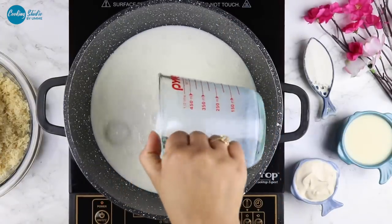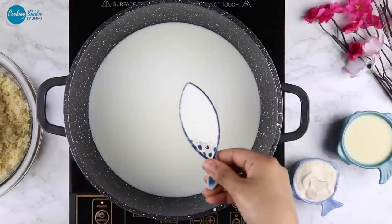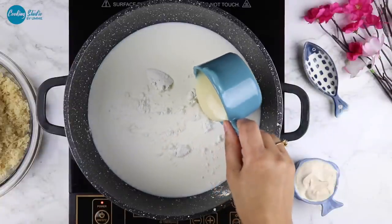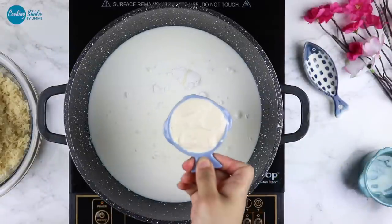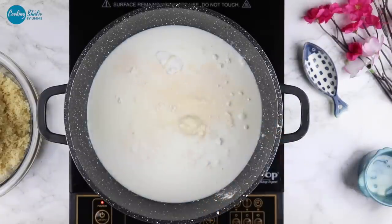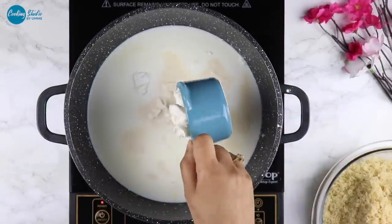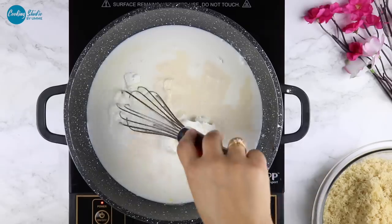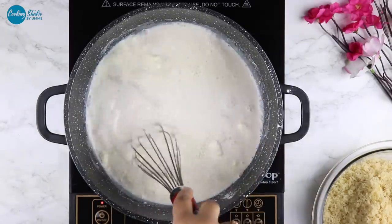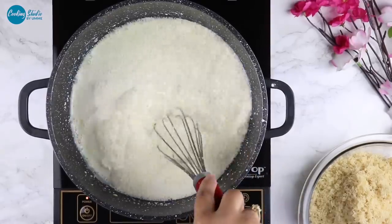এবার আমি প্রায় তিন কাপের মতো লিকুইড দুধ নিচ্ছি। ভেতরের filling তৈরি করার জন্য আমি নিচ্ছি প্রায় তিন কাপের মতো লিকুইড দুধ। এছাড়া দিলাম দুই টেবিল চামচের মতো কর্নফ্লাওয়ার, আধা কাপের মতো condensed milk, এবং one third কাপ পরিমাণ cream। এটা table cream — আপনারা Nestle বা অন্য যেকোনো ব্র্যান্ডের table cream ব্যবহার করতে পারেন। দিচ্ছি দুই টেবিল চামচ পরিমাণ গুঁড়া দুধ আর আধা কাপ পরিমাণ cream cheese।